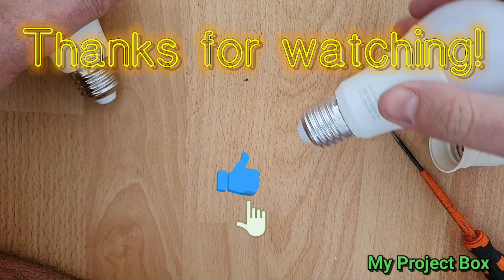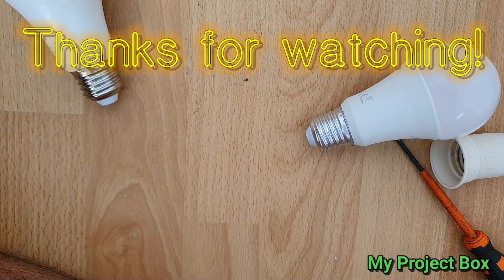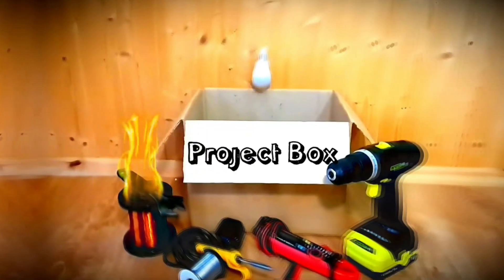So thanks for watching. Stay tuned for my next video. I hope you enjoyed it. Bye.